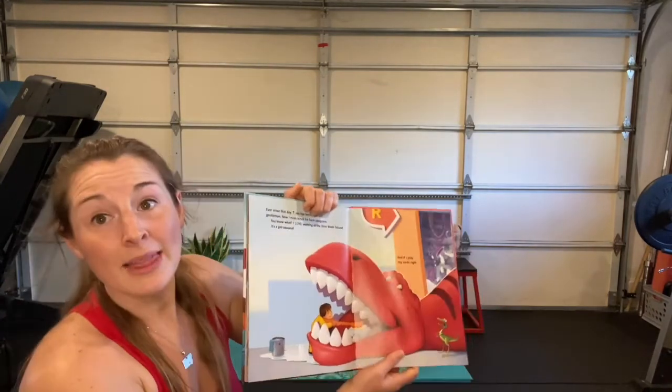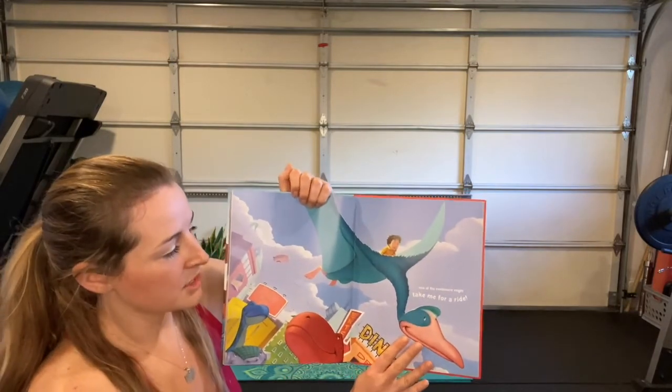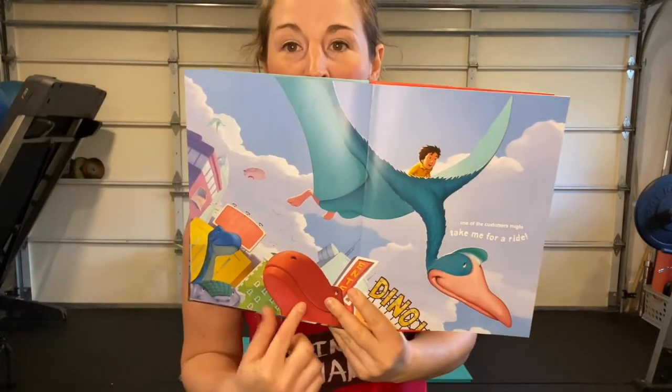And if I play my cards right, one of the customers might take me for a ride! Look at that — he's towering above the dinosaurs because he's flying! So cool. Are you ready to go for a ride?